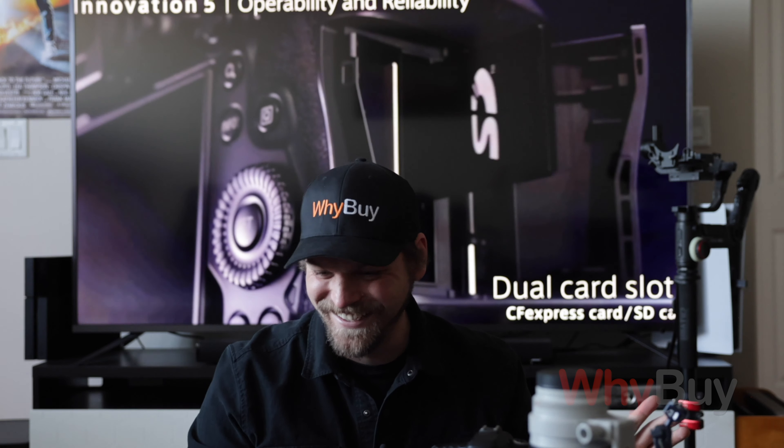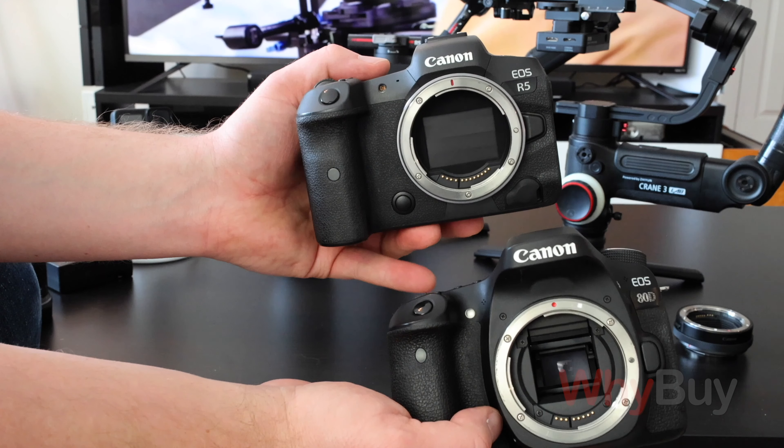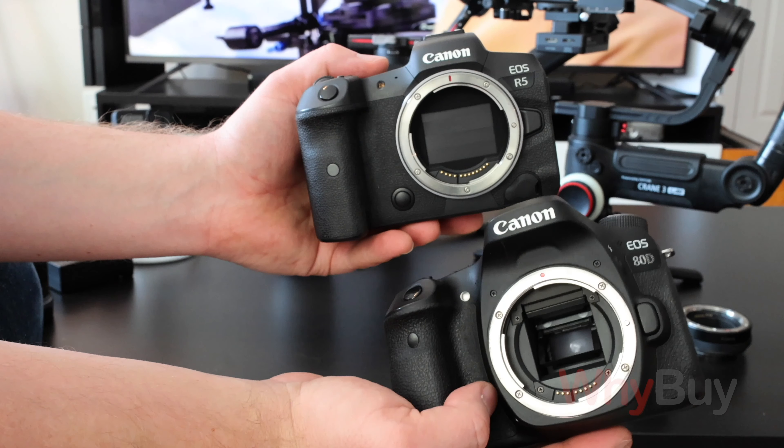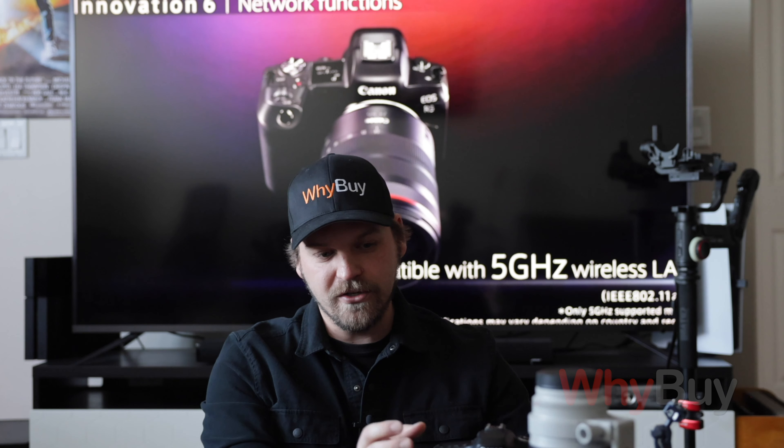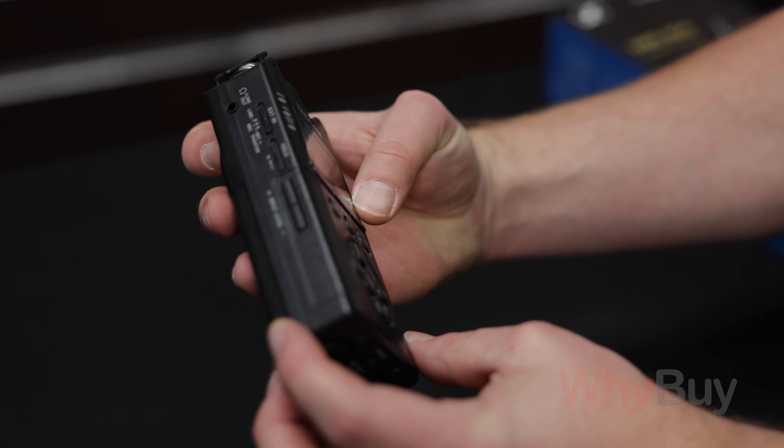The whole point of doing this is to have something you can do yourself — it's very compact and you can stay light on your feet. One thing I'll prepare you for: if you first plug into the headphone jack to listen to playback on the R5, what you hear is so bad. I thought the footage was going to be unusable — I thought something went horribly wrong with the audio recording, but it's just the playback with the built-in camera. It just sounds like crap.